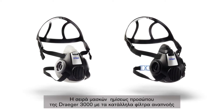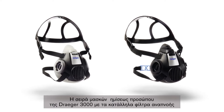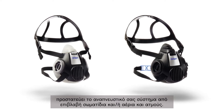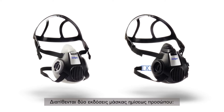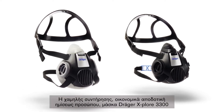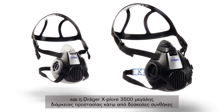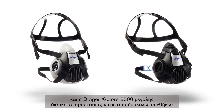The Half Mask series Draeger Explore 3000, in combination with appropriate breathing filters, protects your respiratory system against harmful particles and or gases and vapours. Two Half Mask versions are available: the low maintenance, cost-effective Draeger Explore 3300 Half Mask, or the Draeger Explore 3500 version for long-lasting protection under tough conditions.